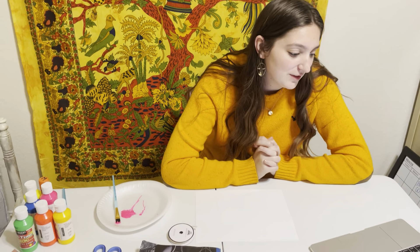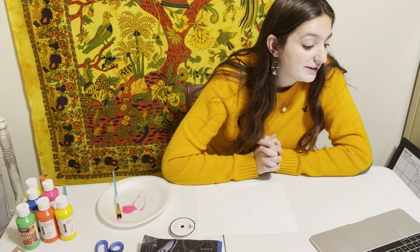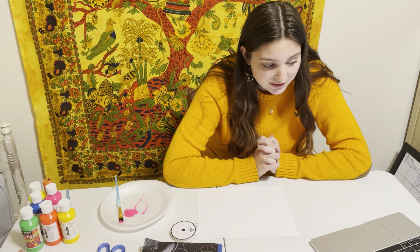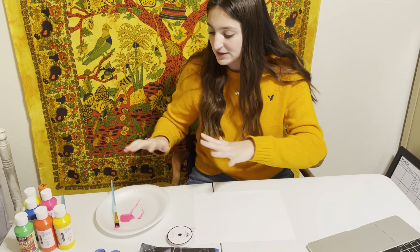Hello! So today we are going to be making a pulled string art craft, and the standard for this craft is BACR1.2.2a: make art or design with various materials and tools to explore personal interests, questions, and curiosity. So we have different tools here.